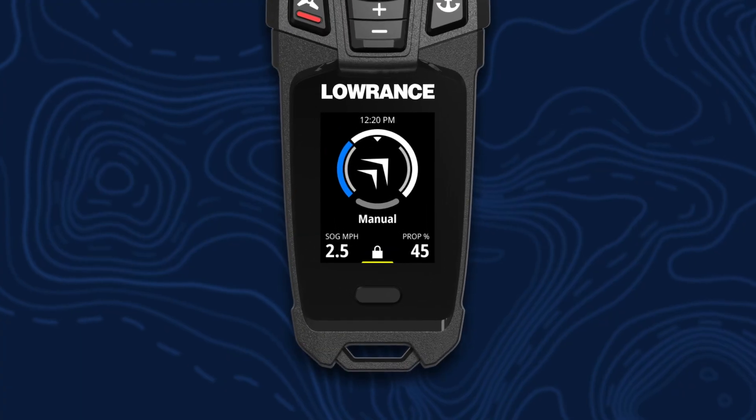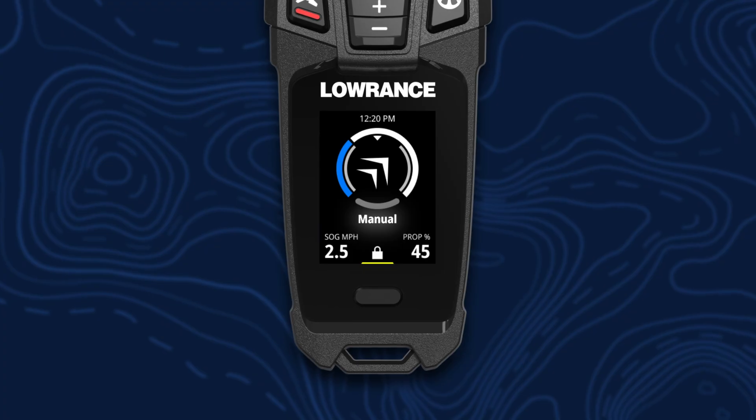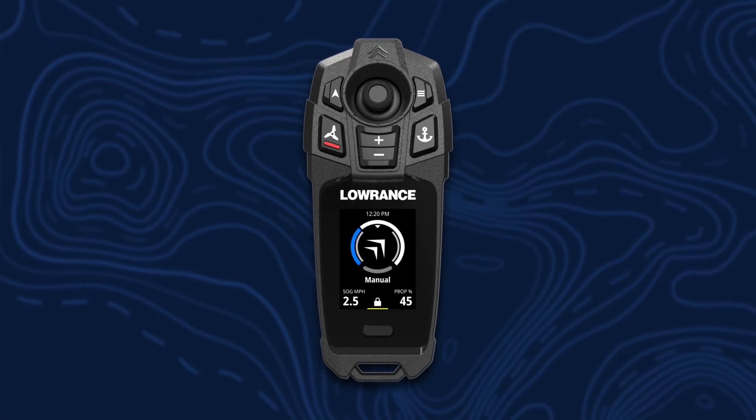Underneath that is the status of whatever mode we're in — right now we're in manual mode. You'll see an icon down here in the bottom center. When we're in manual mode, the soft key will lock the remote.